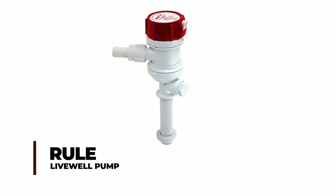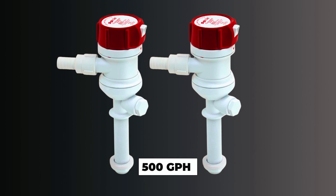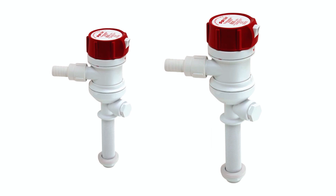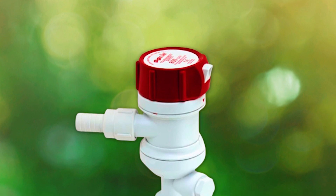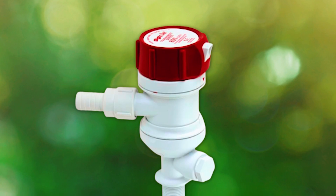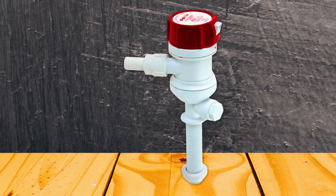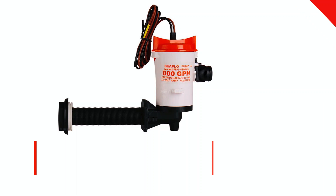Rule Livewell Pump. The Rule Marine Tournament Series Livewell Pump is a high-performance 500 GPH solution designed for marine use. With dimensions of 3.5 x 7 x 14.25 inches, it offers a compact and efficient design. Manufactured in Mexico by Rule, it comes in a white/red color scheme, making it easily visible. This corded electric pump features a durable plastic construction and is fully submersible. The package includes a unit with an instruction guide for convenient installation.